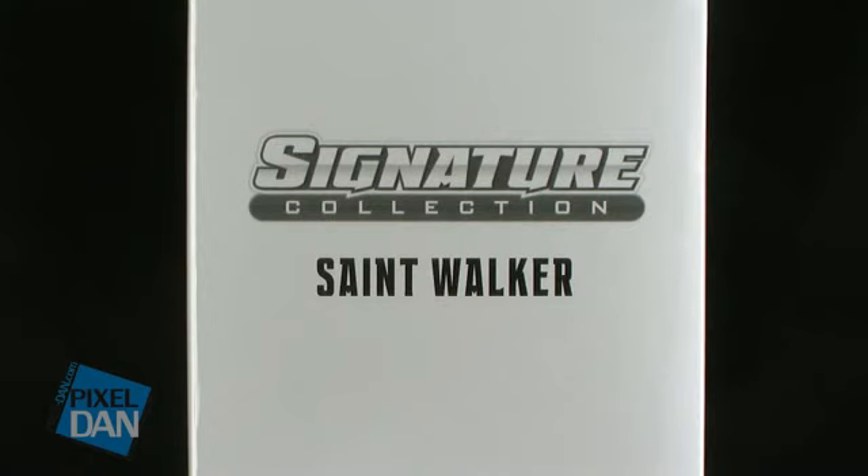Hey guys, I'm Pixel Dan, and this is a review of the DC Universe Signature Collection Saint Walker.